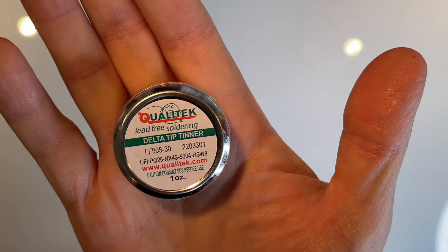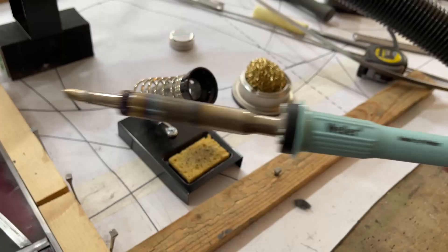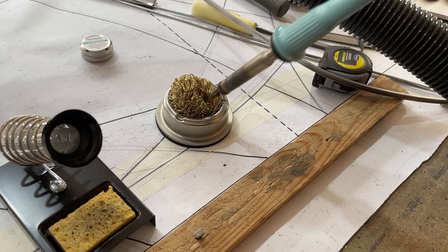Cleaning the tip is very easy, and I would suggest that you invest in this type of cleaning set, which includes a metal sponge and tip tinner. Although you could also use a wet sponge to clean off excess solder as needed, this can sometimes reduce the temperature of your soldering iron and you'll have to wait a little for it to heat up again. Remember to check out the links to these types of items in the description below. Looking after your soldering iron will help to prolong its life, and keeping the soldering tip clean, bright, and shining is the best way to prolong the life of your iron, as it doesn't have to work extra hard to keep the right temperature.